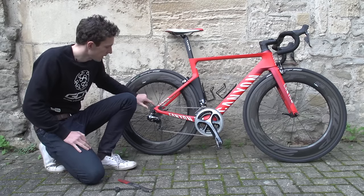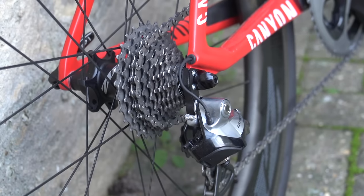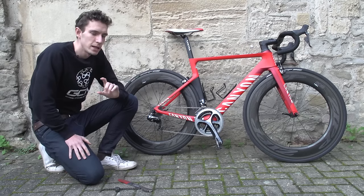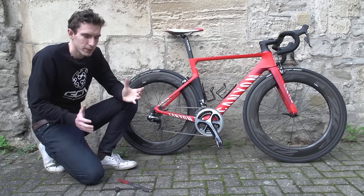Removing your cassette, which is the sprockets attached to your back wheel, is an important job for keeping on top of your drivetrain maintenance, and also allowing you to change your gear ratios if that's your kind of thing.